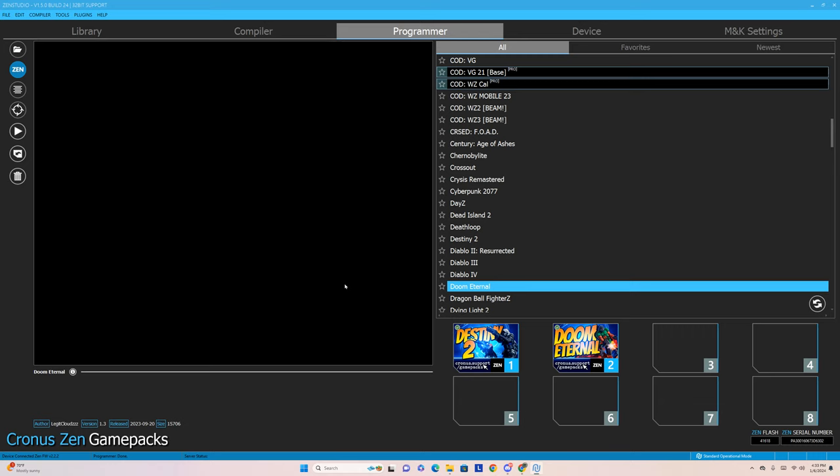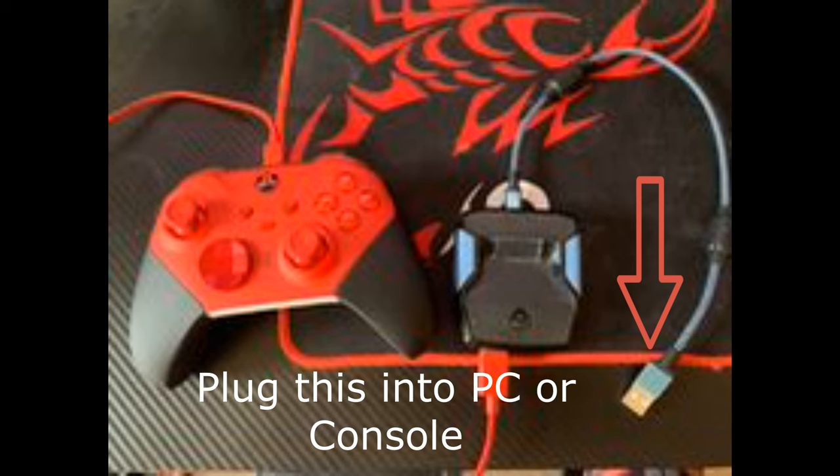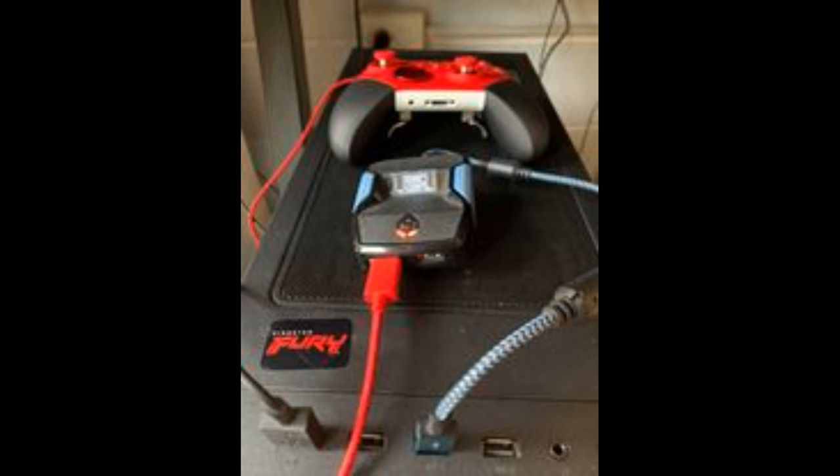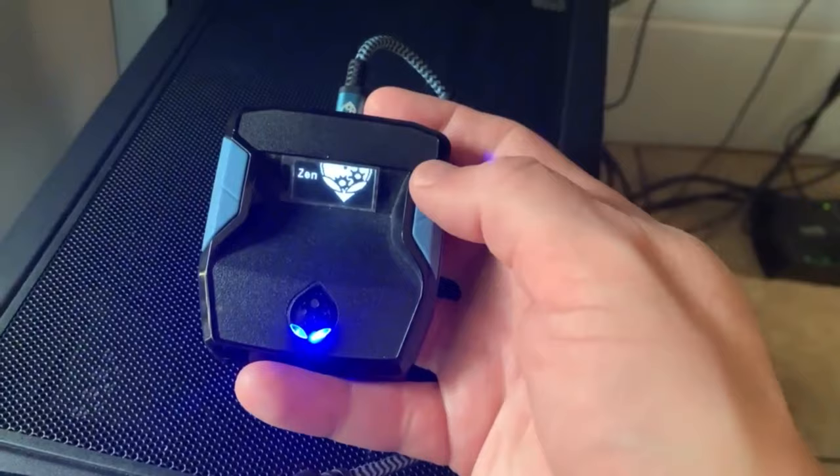Now we're ready for the final part. We're going to connect our controller: plug into the top of the Zen the small 12-inch cable, then plug your controller into the bottom. On PC, you should be using the left port. After you plug it in, you'll see it light up with whatever game packs you saved, and then you can scroll through to whichever one is your preference.